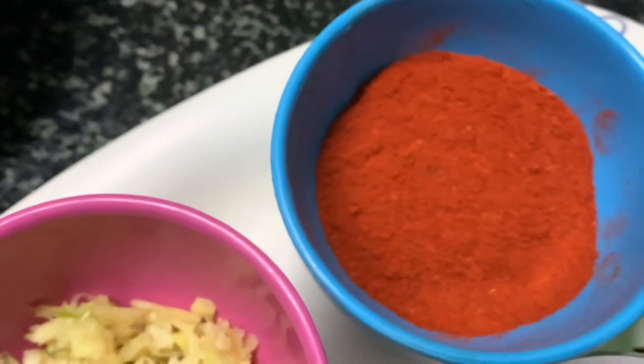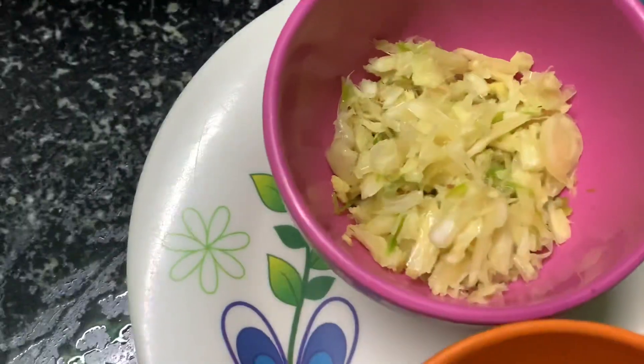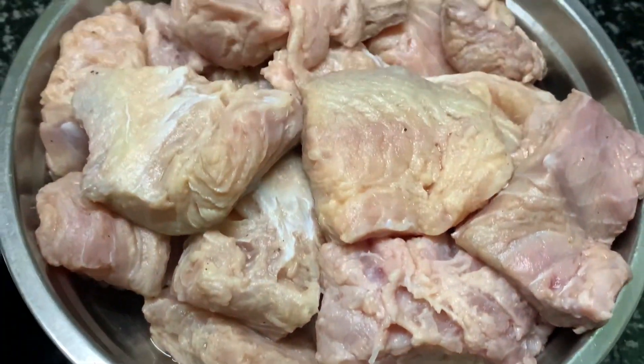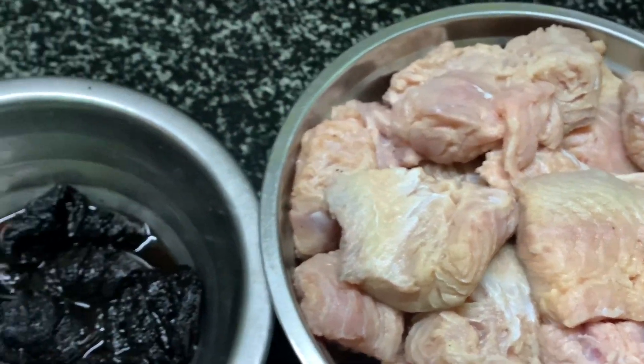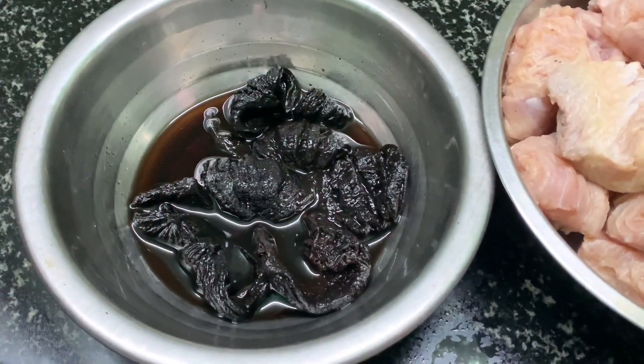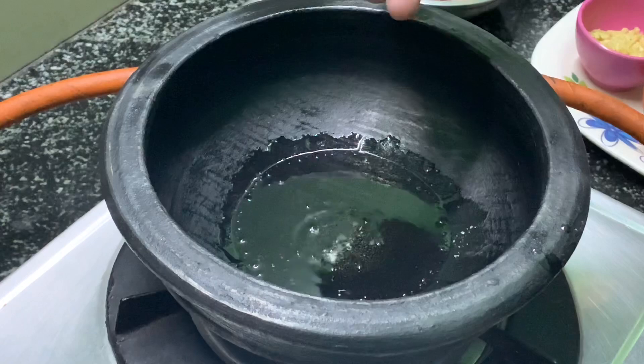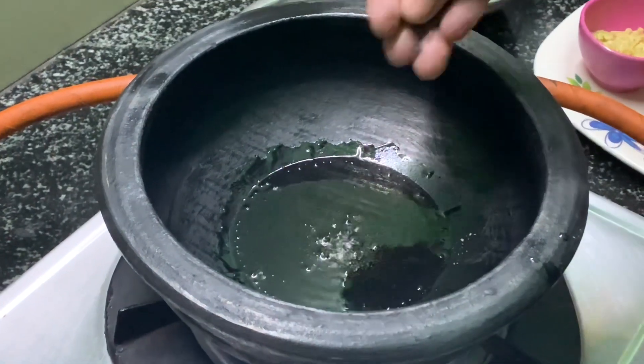I will add some onions to the top. I will add 3 onions to the top. I will add a little tomato. I will add our onions to the top. I will add 2 tablespoons.